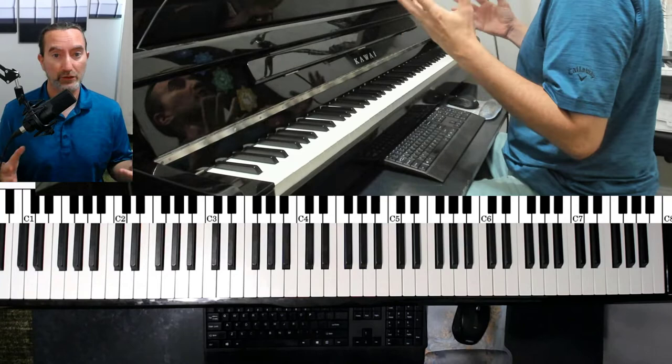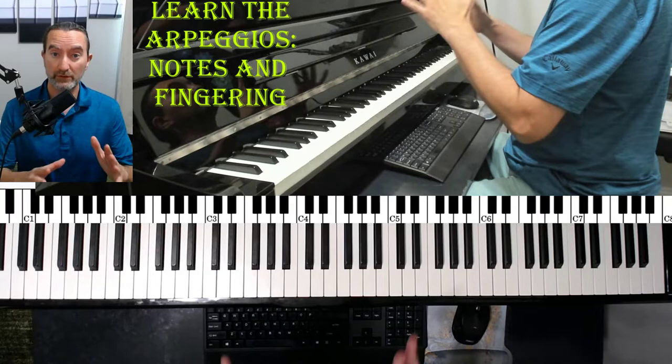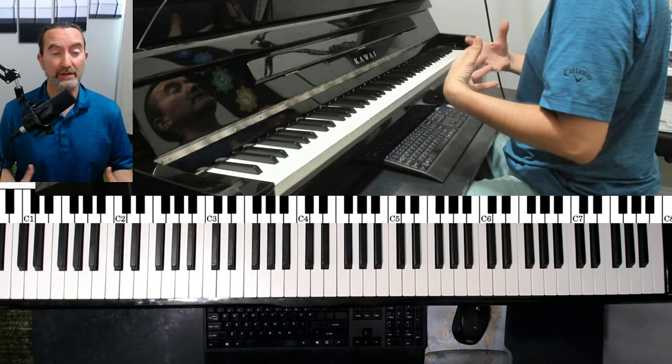The first thing you've got to do is learn the arpeggio — learn the arpeggio that you want to be able to play faster. For example, the C major arpeggio. I do have a video out on this already, so take a look for that. Otherwise, this is the best method in my book for how to do this.